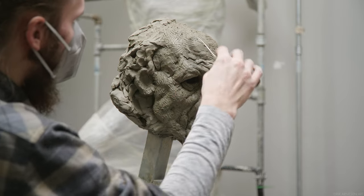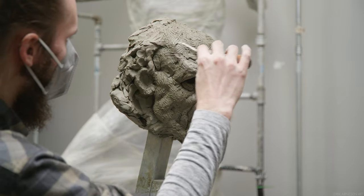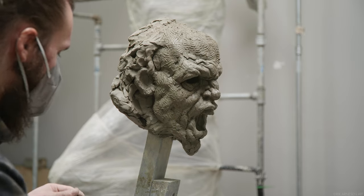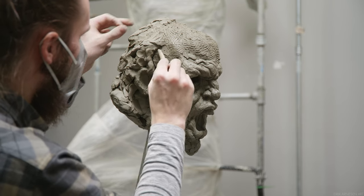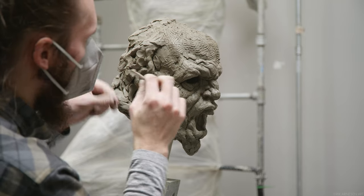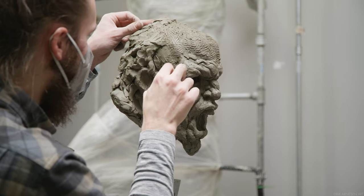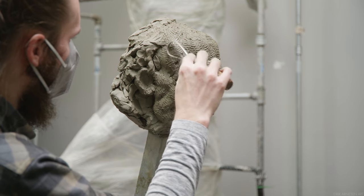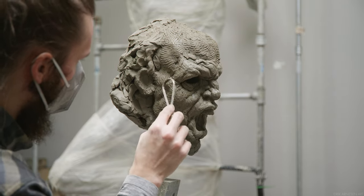Since I have a model here today, I'm going to progress with the transitions as well. I only do so once I feel the volume, planes, and drawing are in a decent enough place. They don't have to be finalized or perfect, but I need to feel like they are working really well — well enough to support the addition of clay in the transitions. Sadly, there's no recipe here, and only experience can guide you and let you know when you're ready to transition forms into one another.